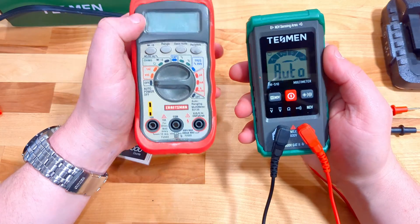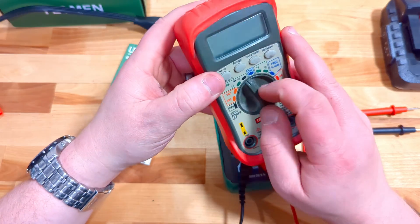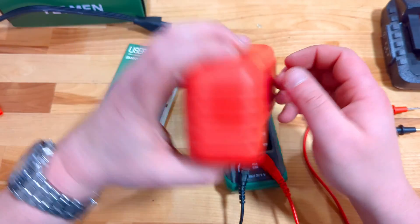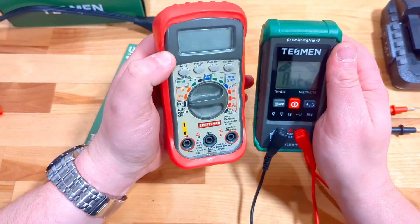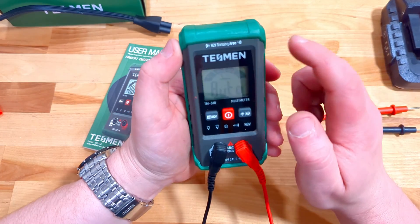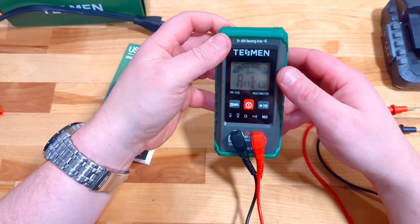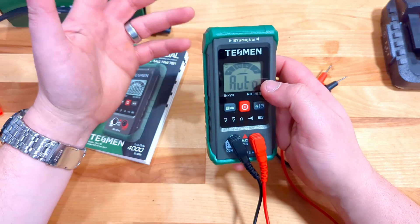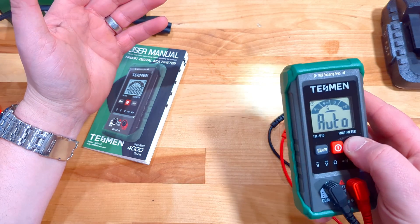The auto-ranging is super nice, especially compared to this old Craftsman I've been using. That one is quite a few years old, quite a bit larger, bulkier, heavier, has no light, and no non-contact voltage sensing — which I think is a sweet feature. This Tessman is going to be a nice tool to play around with, and I really like how simple the unit is.